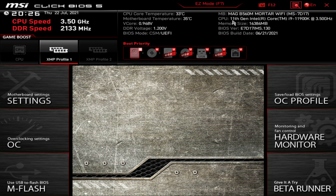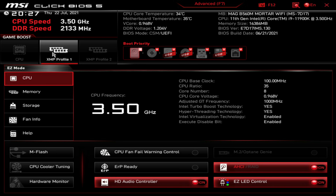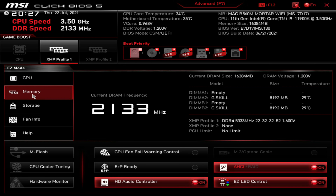We're here in the BIOS on the MSI MAG B560M Mortar Wi-Fi. You can see I'm running the 11th gen Intel Core i9-11900K, and we've got this 16GB kit of the G.Skill Trident Z Royal that I showed a bit earlier. We're going to walk through a couple of the overclocking settings. If we get out of advanced mode for a sec, we can take a look at the memory. You can see we've got this 5333 kit here.